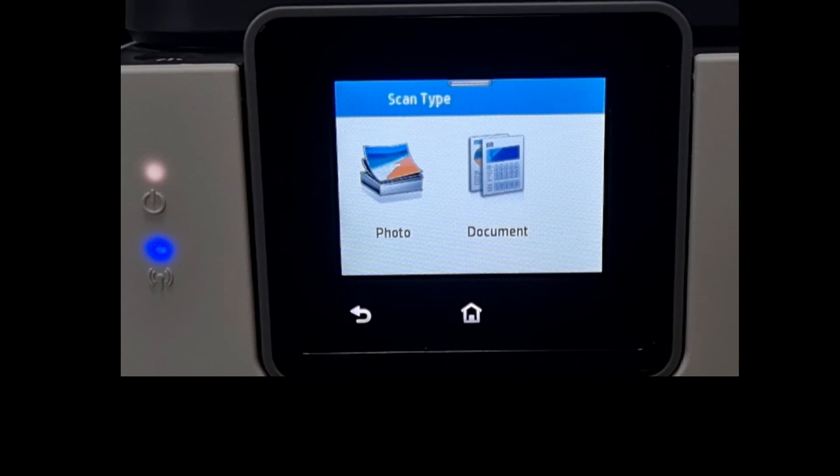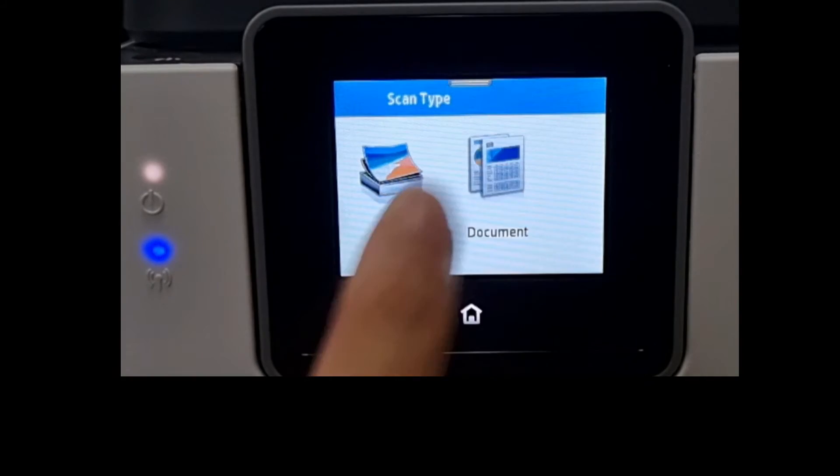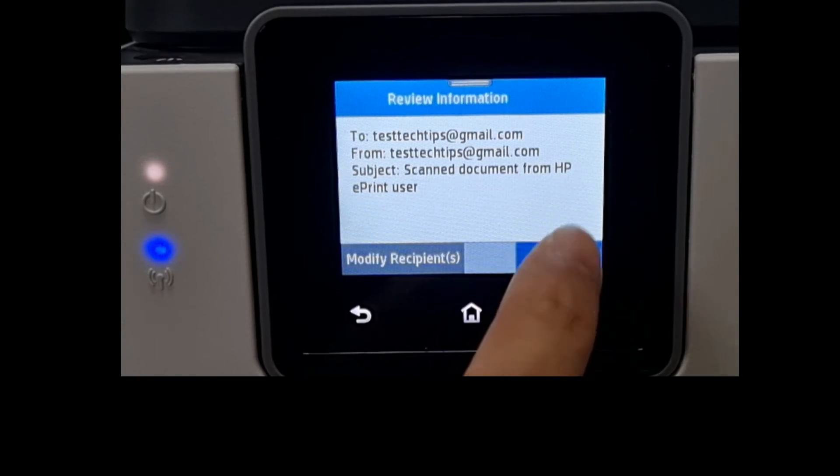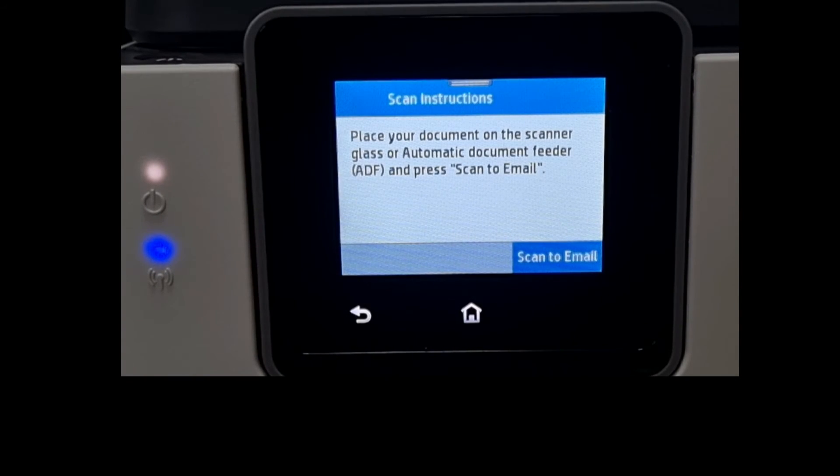Next, select the scan type — we'll select Document. Ensure that the email is correct and continue. Place your document on the scanner glass or ADF and press Scan to Email. We have already placed our document on the ADF, so let's scan to email.